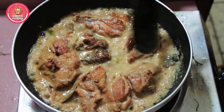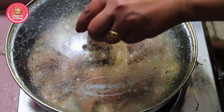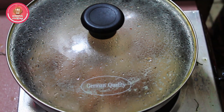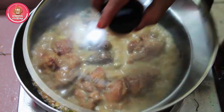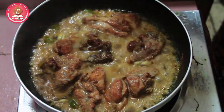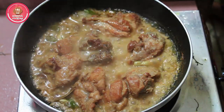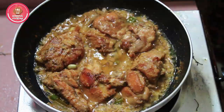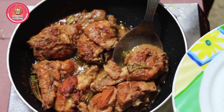Thank you. I am going to cook the chicken for 5 minutes. I will cook the chicken for a while.